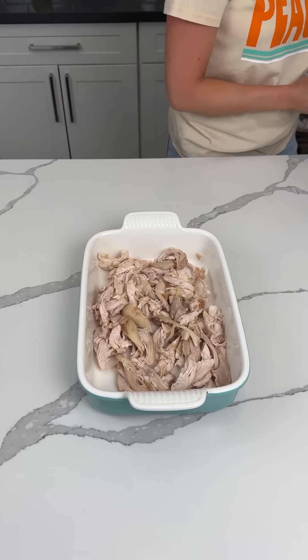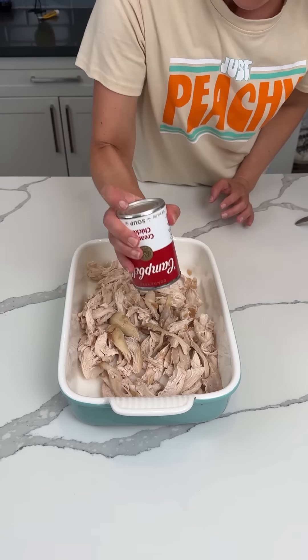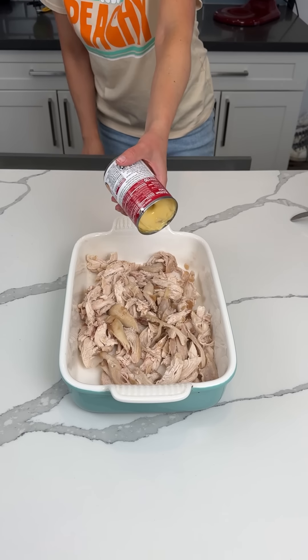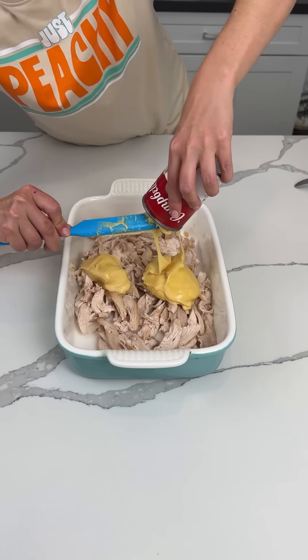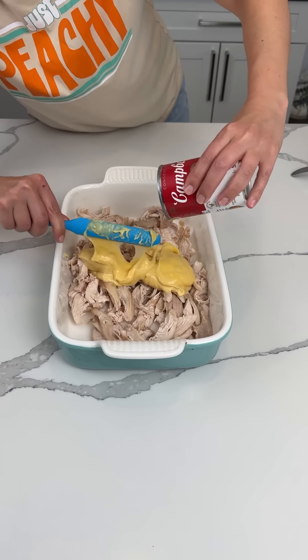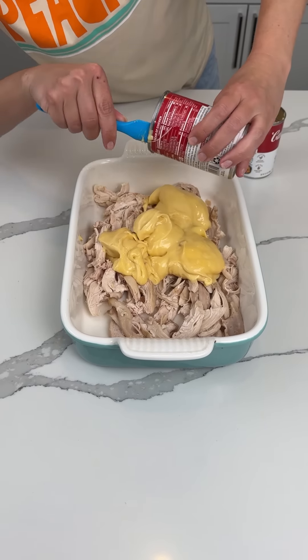On top of this, we're taking some cream of chicken soup — I have two cans. I always try and shake it and it never works, so maybe one day I'll learn, but probably not. I'll try and shake it every time to get this soup Jell-O out. Soup Jell-O, yum yum. Cream of chicken soup Jell-O.